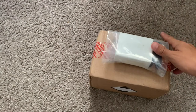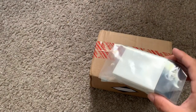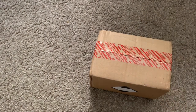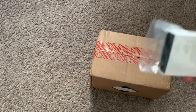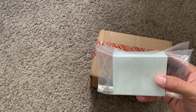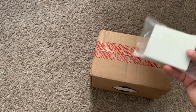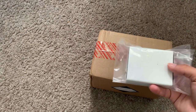Hey guys, I have a nice unboxing video for you today. I bought a Zippo lighter off eBay — a very special one. I also bought a display for it from the official Zippo website, as well as a lighter insert and maybe a few other things.